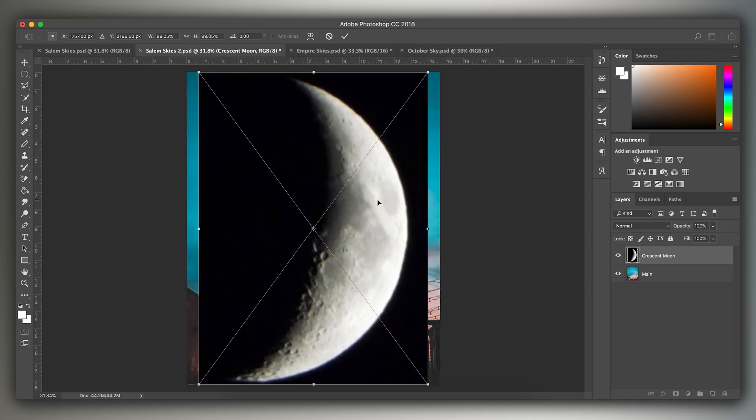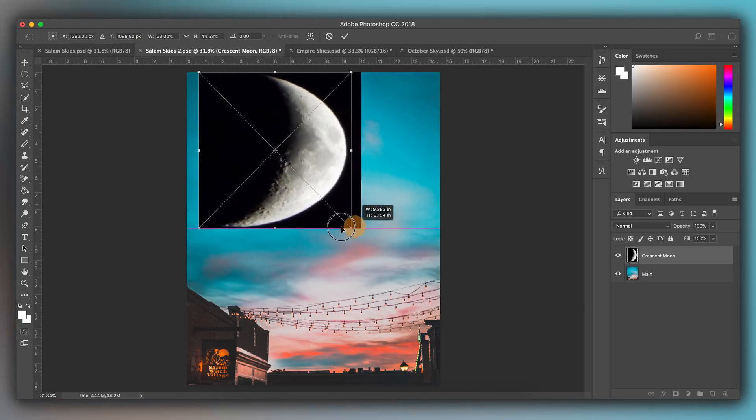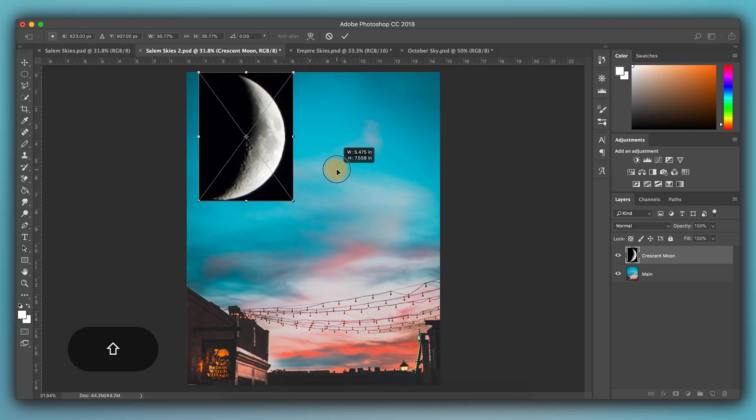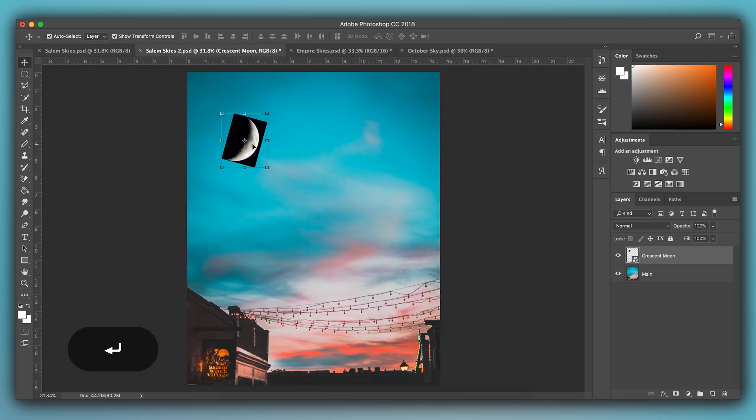The next thing you're going to want to do is go to one of the corners of the moon, hold down Shift, then drag the moon and size it down to about the size you want. The reason you hold down Shift is because if you don't, you're going to mess up the aspect ratio and the proportions — it's going to look really distorted. By holding Shift, you preserve the aspect ratio to make sure it looks real. Size it down, then click and drag it to the general area where you want it, and you can make a couple more adjustments like rotating it — whatever suits your taste. Click Enter to place it.